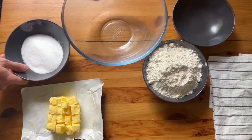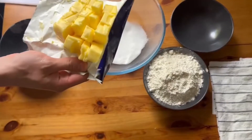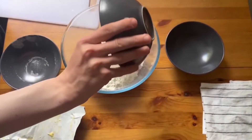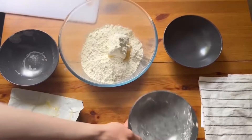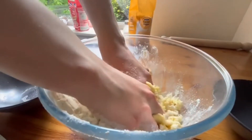Once your ingredients are ready, pour in your caster sugar, your butter — about 100 grams — and finally your flour. Then knead the mixture until it forms a bread-like dough.